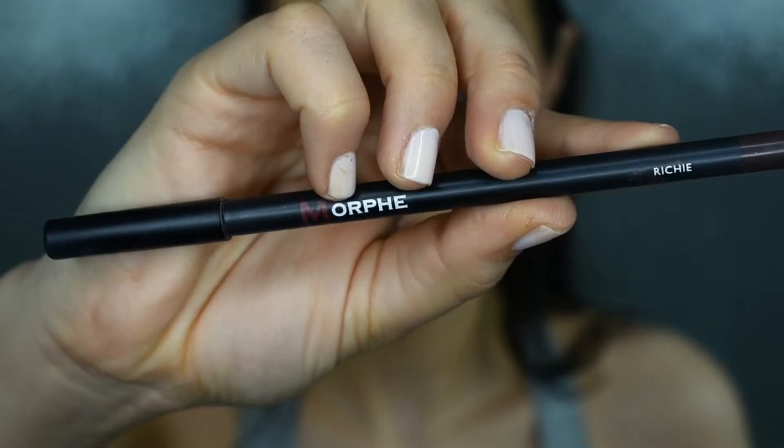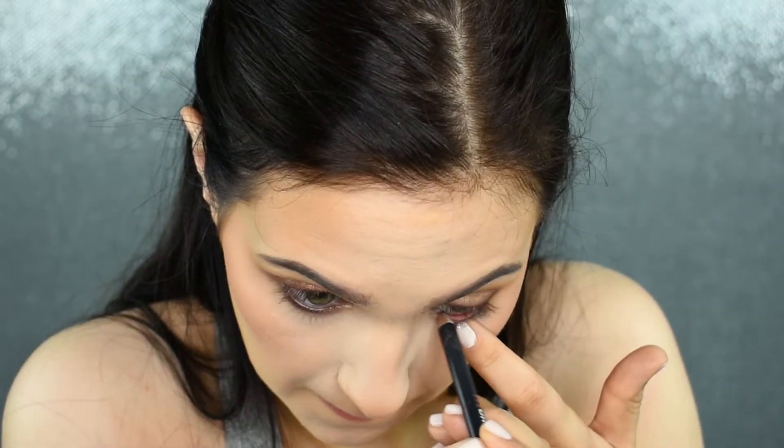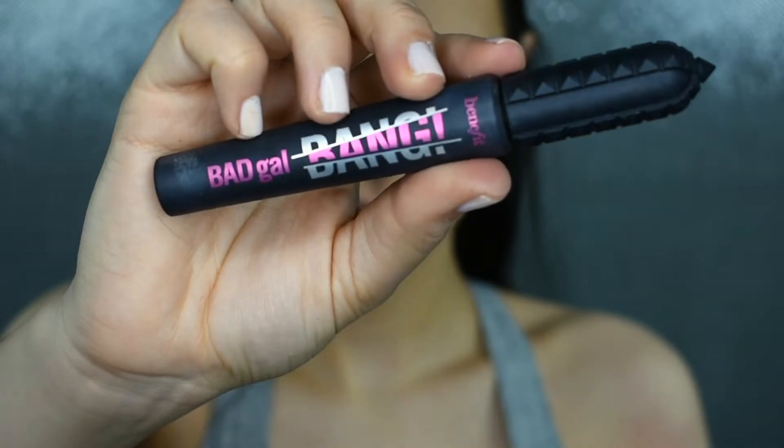I wanted to stay with softer tones today, so I'm using a brown liner instead of a black one — though a gold liner would look really good with this as well. This is my Morphe liner in the shade Richie. Then I'm applying a quick coat of mascara to prep my lashes for falsies, using the Benefit Bad Gal Bang Mascara.